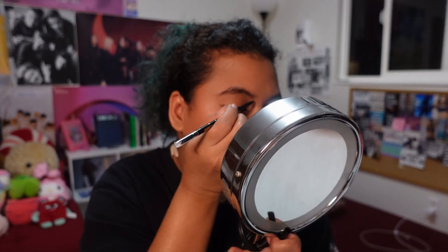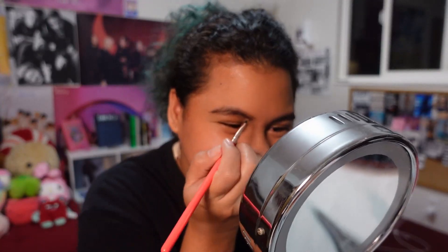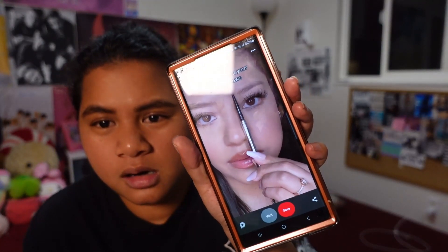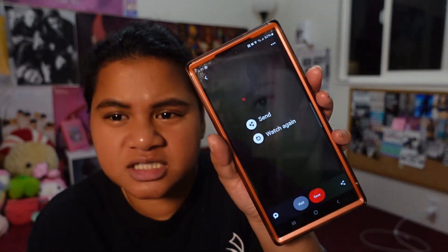If I go darker... I think I'm done. My eyebrows are too big, they're too thick. Okay, that was the first attempt. She just goes in and colors it in, literally. That's it.